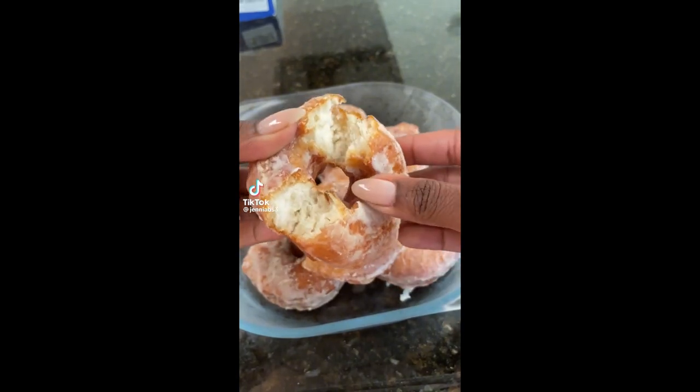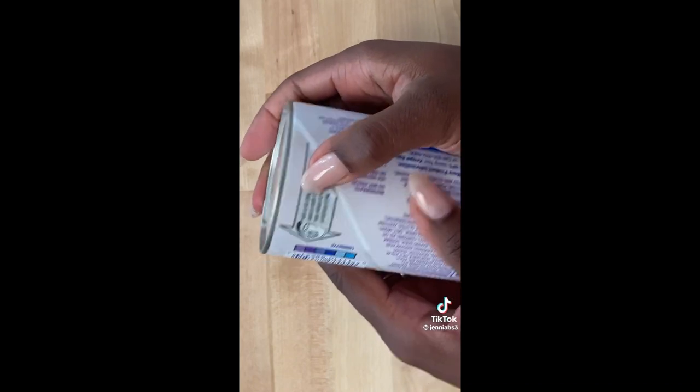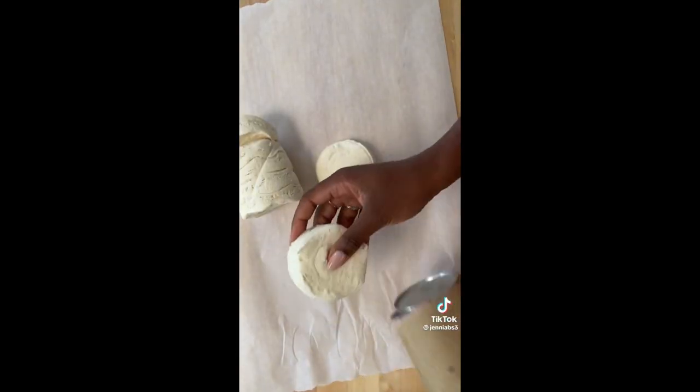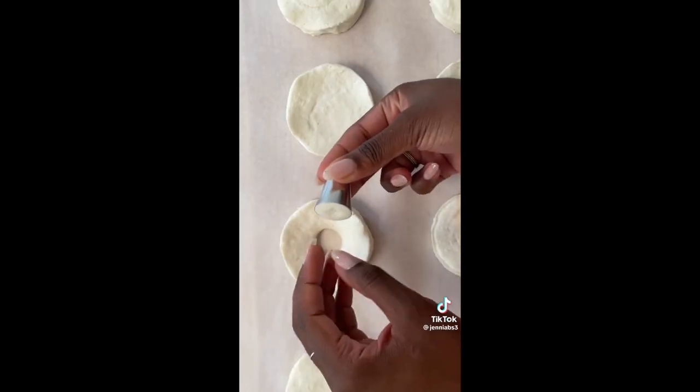I'm going to use this recipe to make glazed donuts in under 15 minutes. The star of the show is going to be canned buttermilk biscuits. Go ahead and pop those open, lay them out on a piece of parchment paper, and then use any tool you have in your kitchen to cut out a hole in the center.